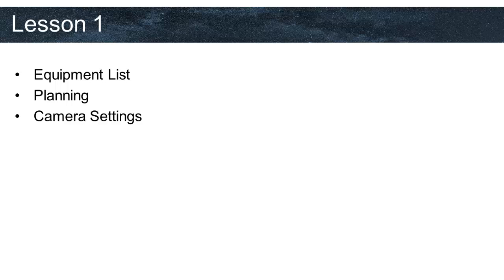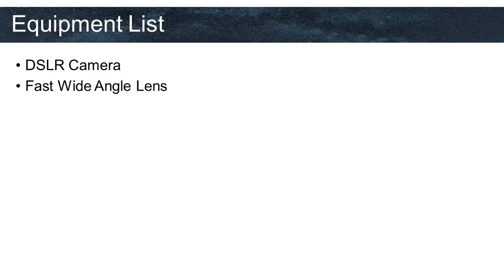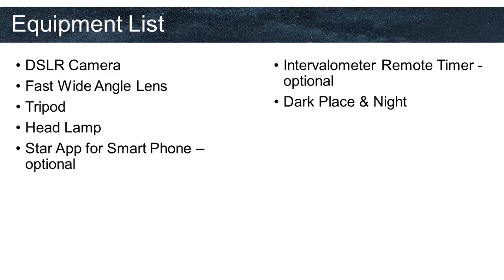Let's start with the ingredients as if we are cooking. We all need these following items when we are taking astrophotography. We will be talking about all these items in the following slides in detail. What we need is a DSLR camera, a fast wide angle lens, a tripod, a headlamp, a star application for smartphone (which is optional), an intervalometric remote timer (also optional), a dark place at night, patience, and a friend.